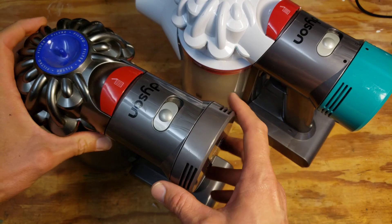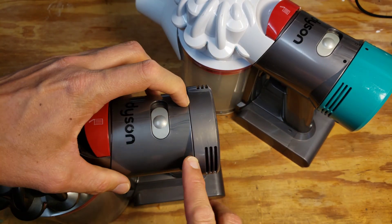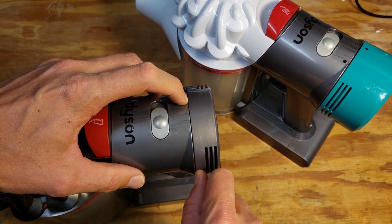This is an update on that video, because in that video I show how to remove this foam filter using like a credit card or something to get into this gap.